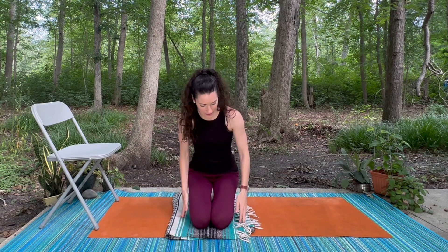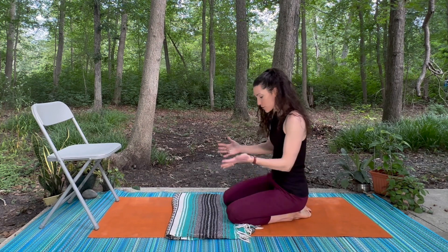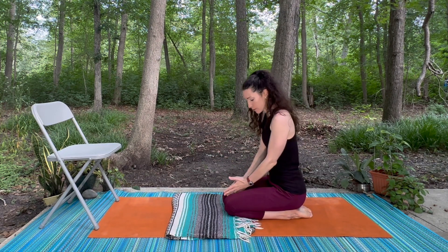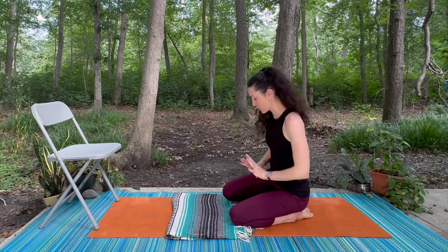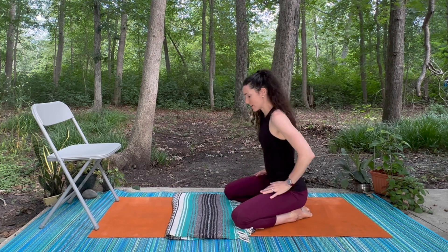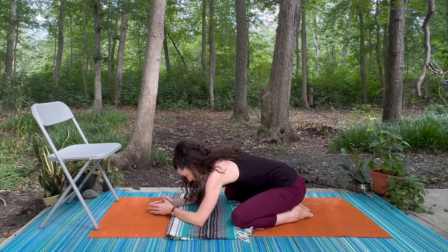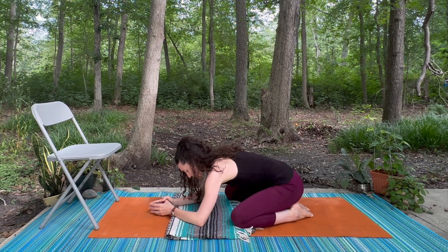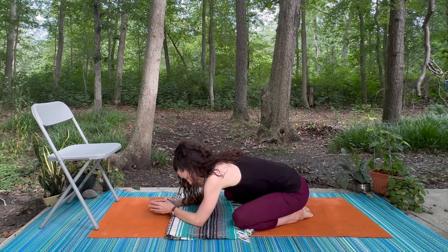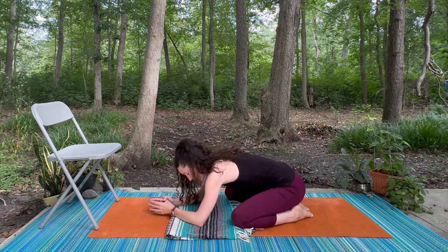We're going to get started down on the mat in a version of child's pose. You can decide if you want your knees really close together as you fold your body down, or it might feel better to give your knees some space — you can play around with that positioning. As we come down, rock the body from side to side a couple of times and notice what sensation you can feel in the hip joints and your lower back.